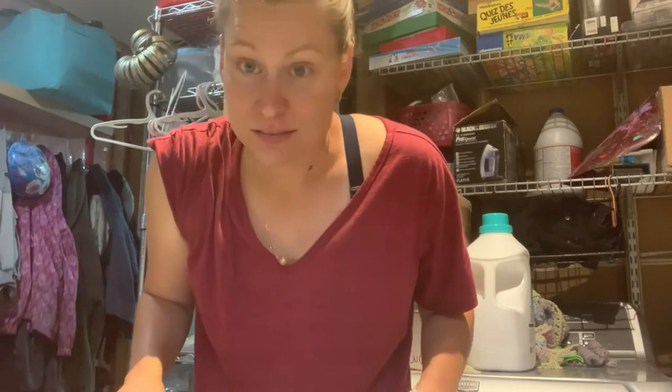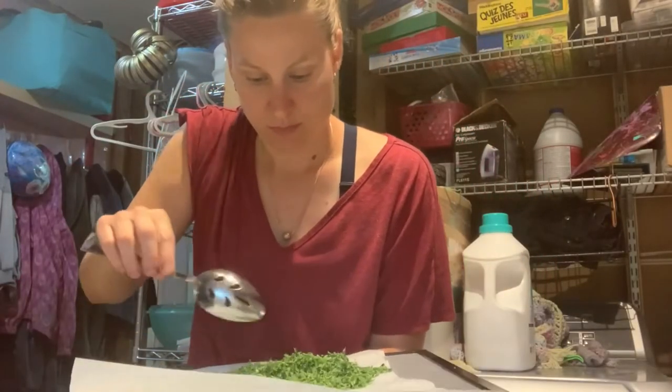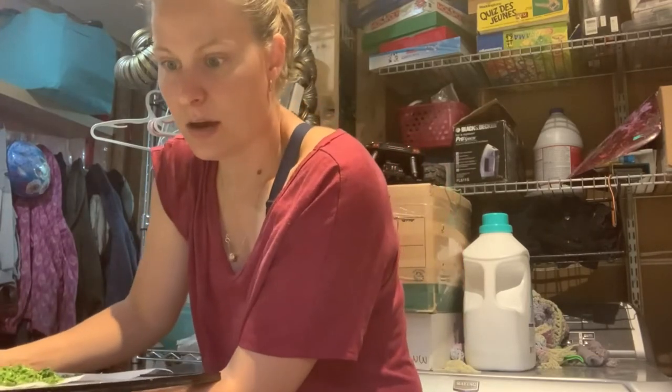Let's go check the garlic salt and the dehydrated garlic scapes. We are in my laundry room-fridge-freezers-mudroom — it's an epic hot mess. This is what the dehydrated scape looks like. It looks like it's ready and it feels like it's ready.